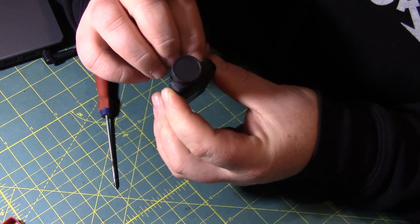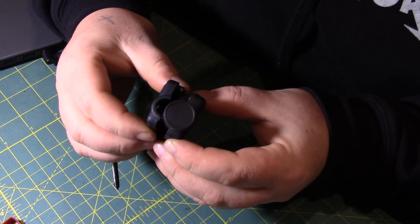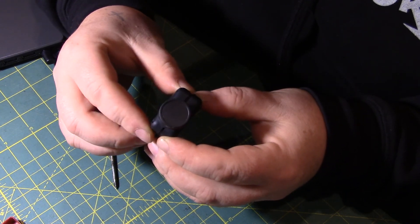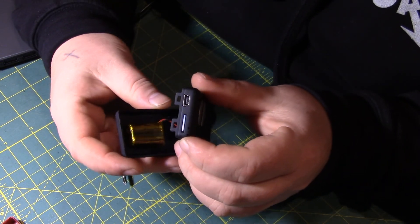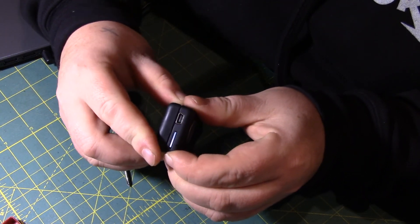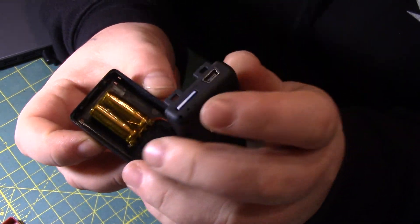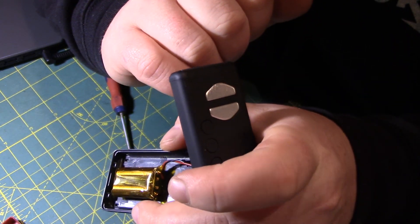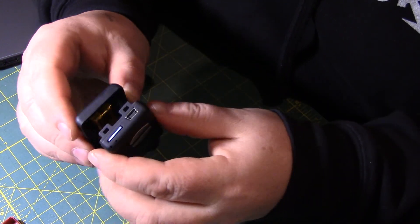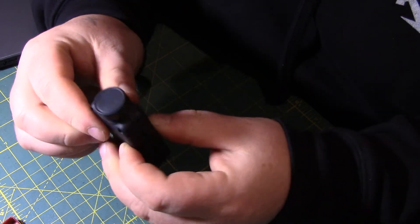Should have no issues. Put it back in. The bottom has to go first like that. You'll see two little clips there — they have to go on first, by the look of it.